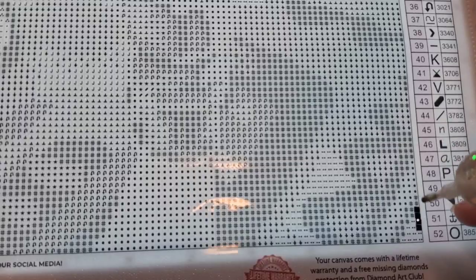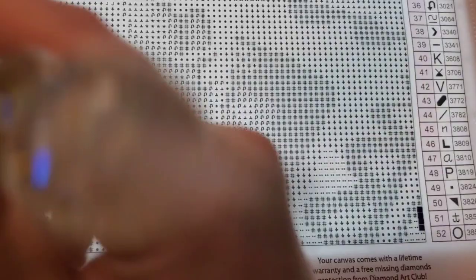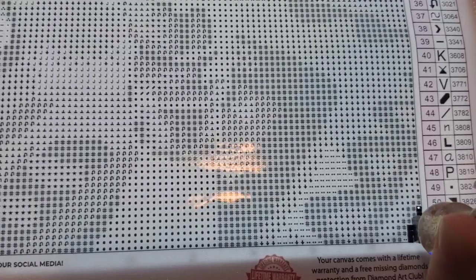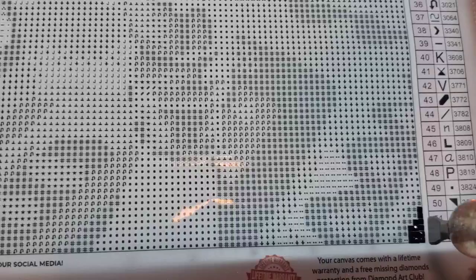First drills! I was debating whether I wanted to work on this kit and something else simultaneously, but I opted to just do this kit, at least for now. This is literally the first drills that I've laid down on this canvas, so thoughts and opinions may change, but I'm going to do my best.